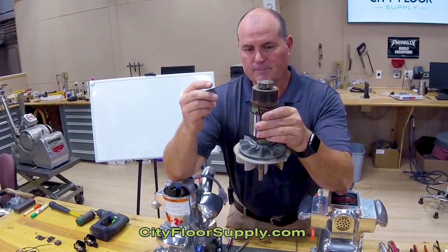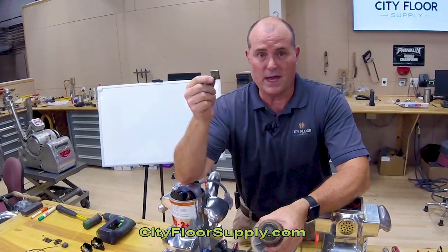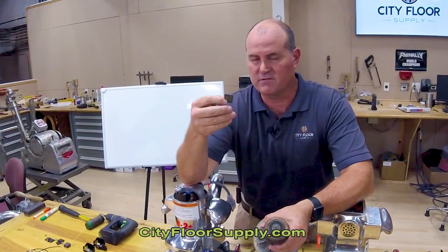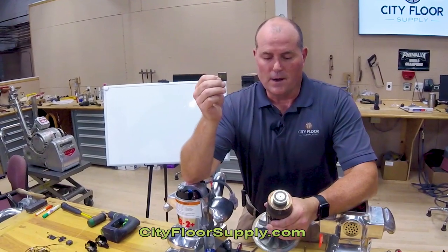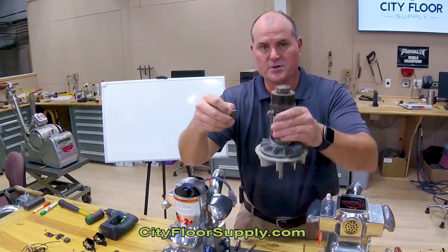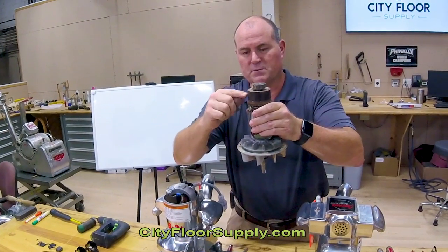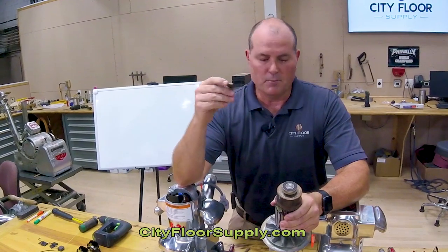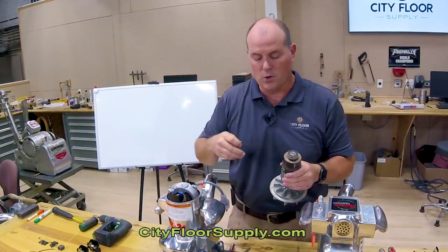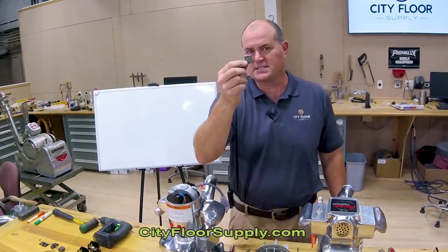Long story short, these brushes will affect your RPM. They'll affect your power — meaning how much you're able to grind without the machine feeling like it's going to stall. If these go bad, other things can go bad. You can burn up your armature, you can short out the copper bars. When you lose or have poor insulation in between each bar, you can increase amp draw when these have poor commutation and burn out switches. There's a lot that can go on here that you can avoid by just changing these or checking them.